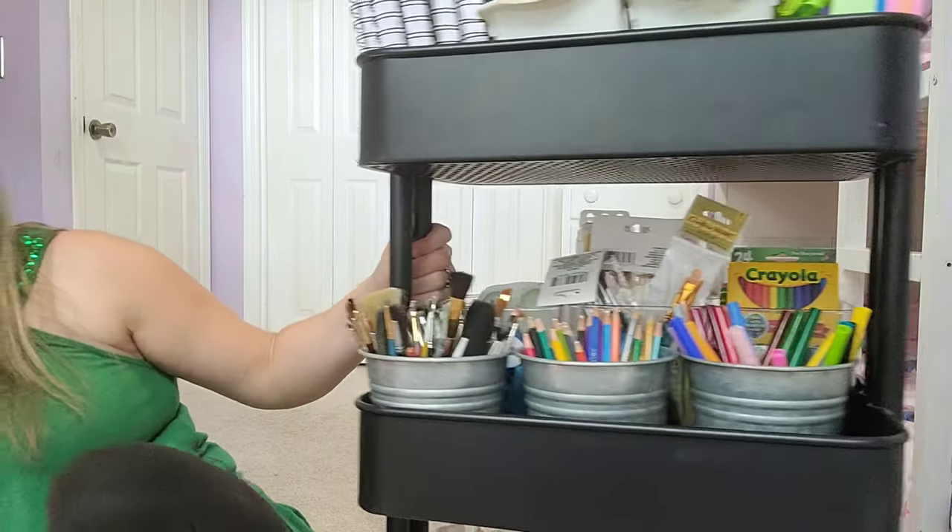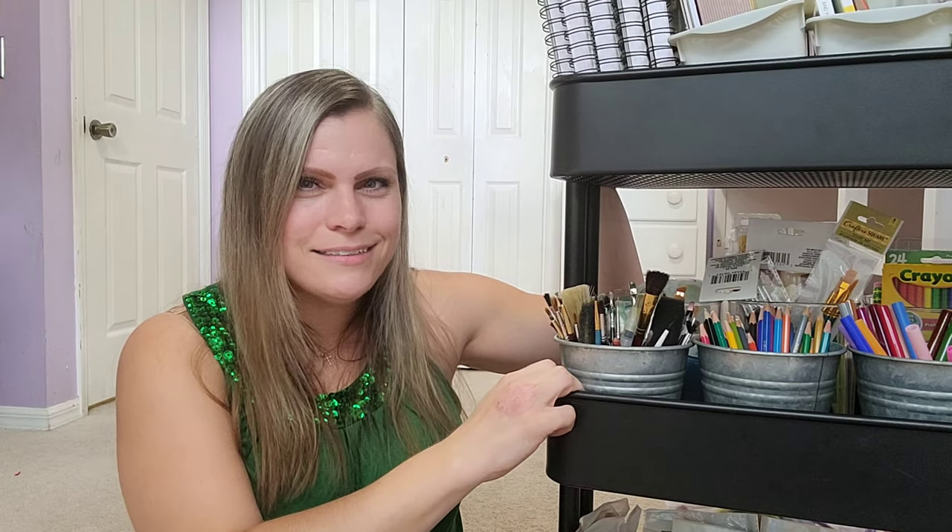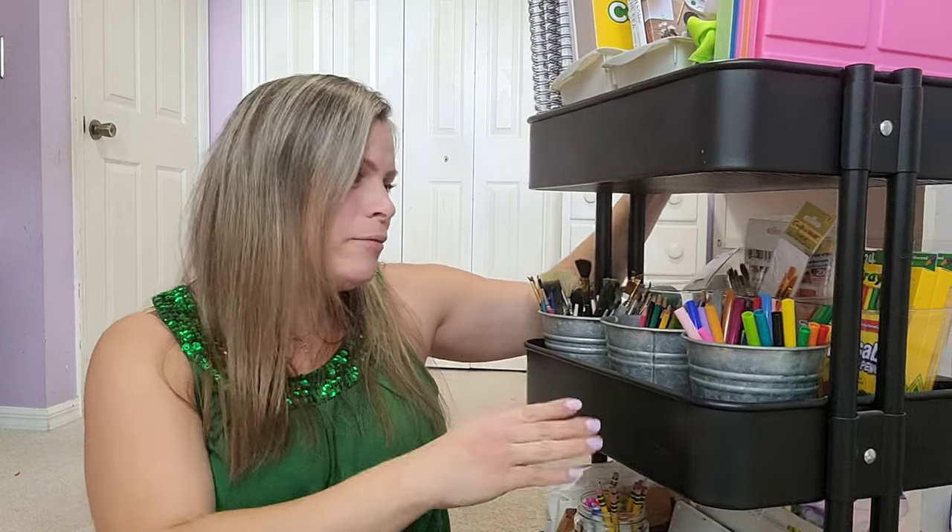Hey guys, welcome back. Today I am sharing with you what is inside our art cart. I'm so excited to share this with you. So this is an IKEA art cart, a three-tier cart, and I actually found this at a garage sale for $5. I really like IKEA's brand over any other brand because they are so strong and sturdy. I also have one from Michaels and it's actually a longer one, but if IKEA made longer ones I would definitely go with IKEA because the Michaels carts are just not as sturdy. IKEA made their carts extremely well.